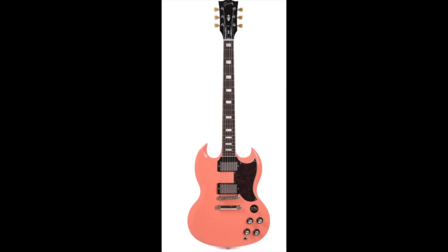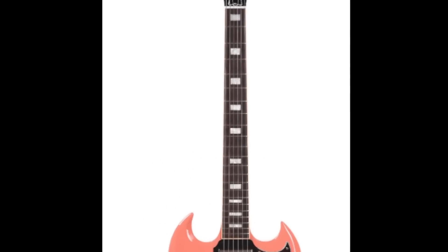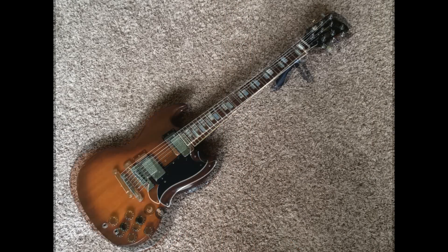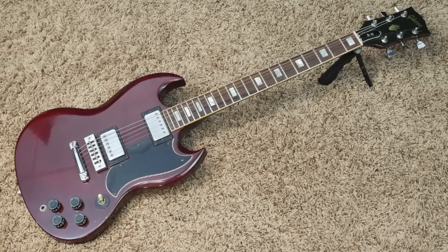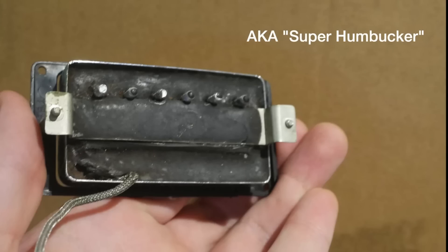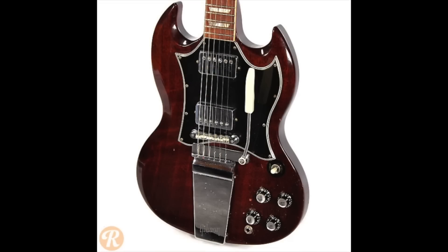The hardware and other features, except for the inlays, are pretty well '61 styled, which means an ABR-1 bridge. But the one little feature they take from the '70s is the small block inlays. I personally love the '70s SGs — I think they're some of the best bang for the buck you can buy — however, they weren't going for the '70s SG sound because those would have come with Tarbacks.